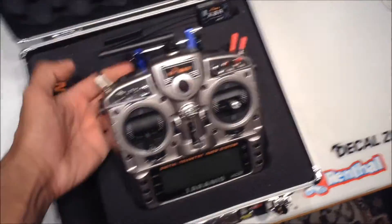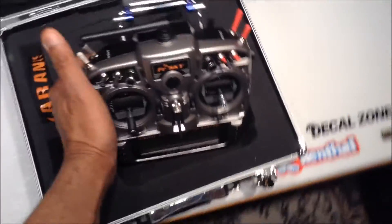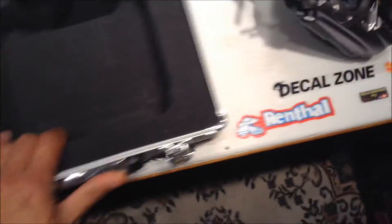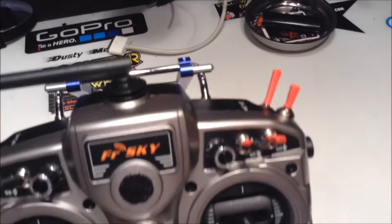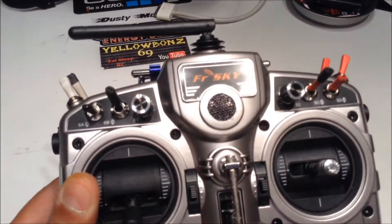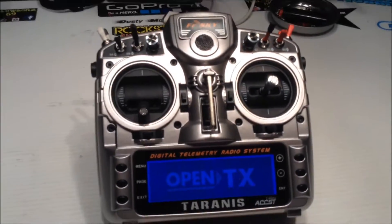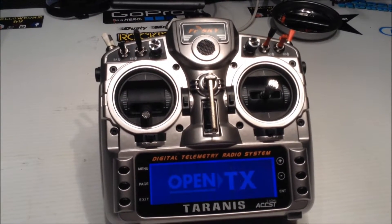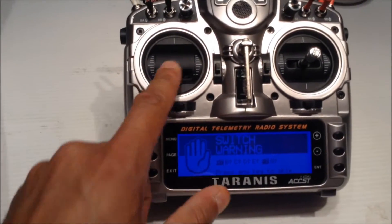And there's my Taranis. I've already made a couple of changes to it. I put on the transmitter support and I've put some heat shrink on some of the switches — pre-planning. Put a little cover on the speaker. Welcome to OpenTX, and I adjusted that god-awful loud volume. Drawing warning. Switch warning.